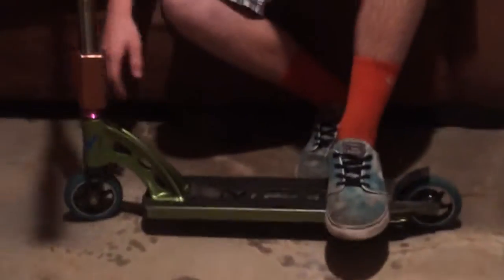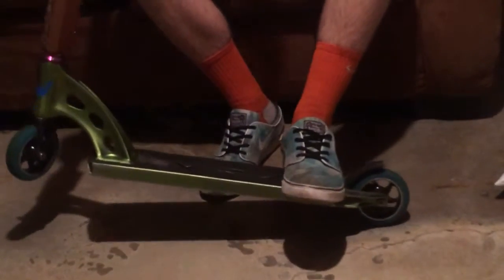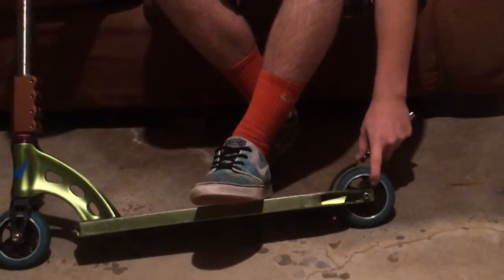And then for the deck, I have the MGP MFX in green, pretty nice, performs well. And then in the back, I have another Flavor Awakening Wheel.